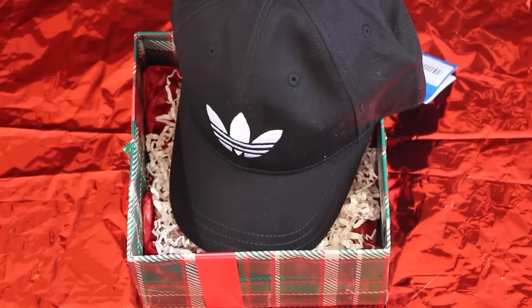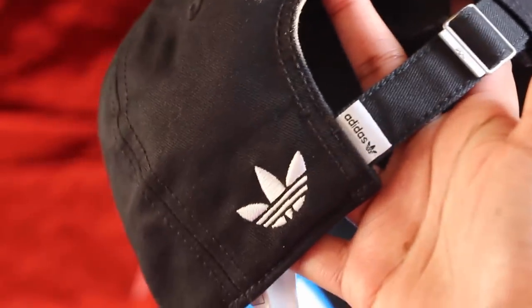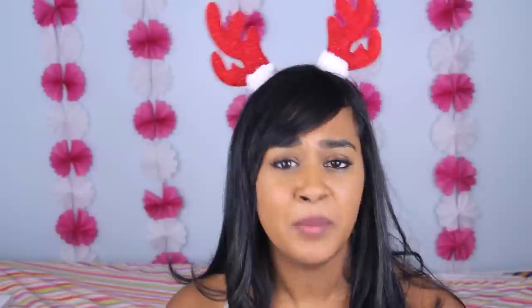An Adidas baseball cap! With an adjustable buckle at the back, it makes it easy for anyone to become a walking Adidas advertisement. I'm not gonna lie, it also took a lot of willpower to not keep this hat for myself — I think it's so cute.